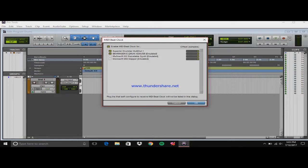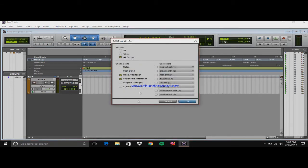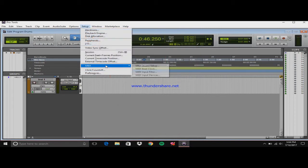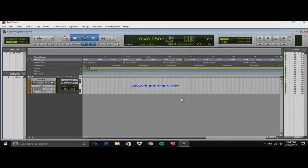I'll go over why B-Clock is checked in a second. After that, you want to go to Input Filter — that's completely up to you, whatever you want to use. Then go to MIDI again, Input Devices, and make sure that is checked.